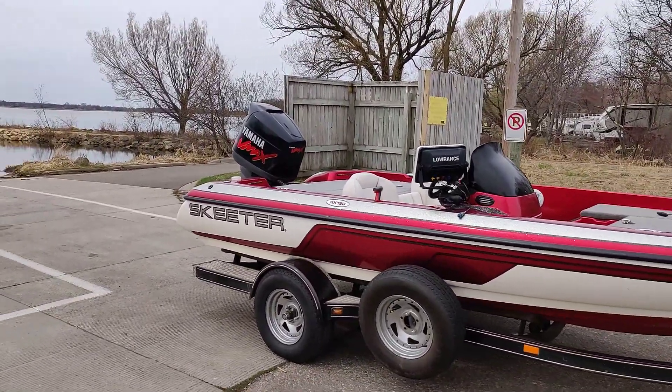Hey, what's up everybody, this is Brian aka Punch Fishing. I just want to do a quick walkthrough of my boat. It's a 2002 Skeeter SX 190. I bought it a few years ago for like $12,000 off a guy on Craigslist and it's in amazing condition. I'm about to launch it but I'll go through a quick walkthrough to show you how I have it rigged and what I've done to it.